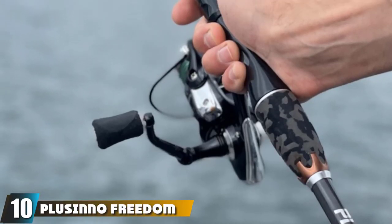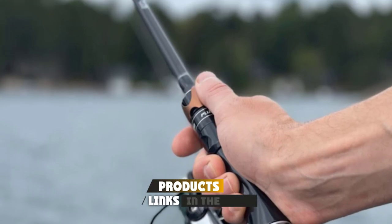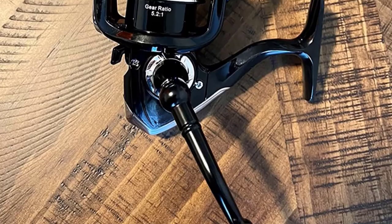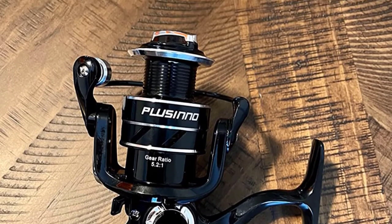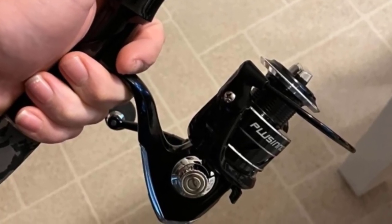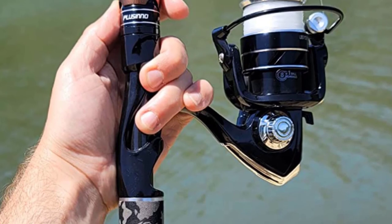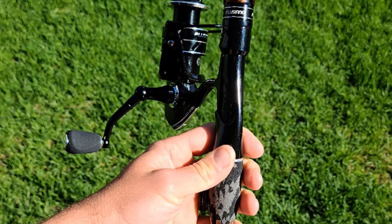Finally, at number ten, we have the Plusinno Freedom Traveler Spinning Fishing Rod and Reel Combo. It's lightweight, sensitive, and durable, made with high-quality material to ensure long-term performance. Its super smooth power makes it easy to cast even in windy conditions, and it has a portable design that's easy to carry when traveling. The Plusinno Traveler Spinning Rod is a six-piece, 30-ton carbon fiber rod that is lightweight with tremendous overall strength. The reel seat has corrosion-resistant ABS hoods, and the EVA handles are comfortable, durable, and slip-resistant. It's a great bass fishing rod combo that fits in most fishing backpacks perfectly.